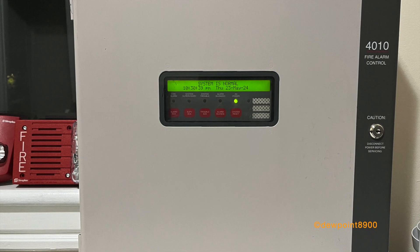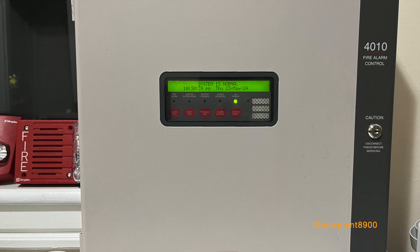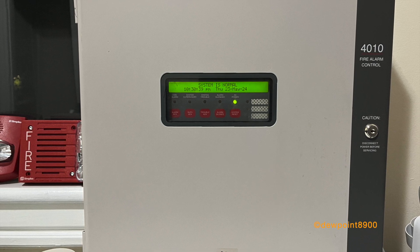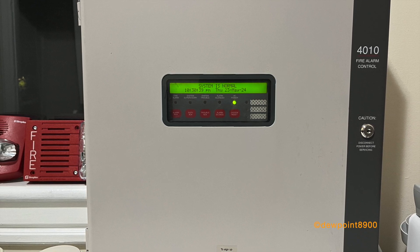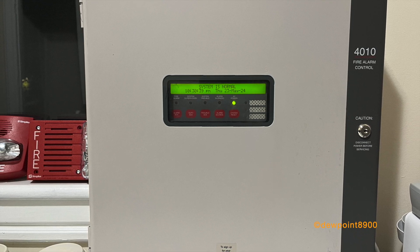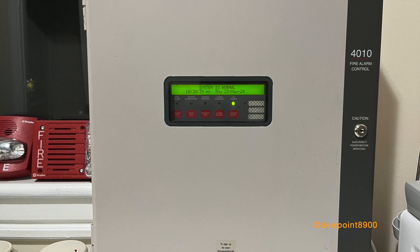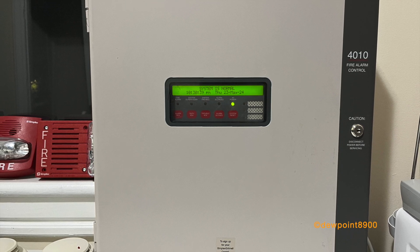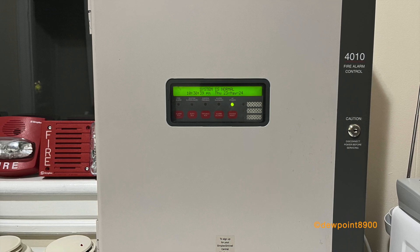And that's it. The 4010 was an optimal compromise between the large and advanced 4020 but with a smaller cabinet size like the 408. It provides addressable fire protection in a small package while also being quick and convenient to program. The 4010 would be phased out around 2014 with the release of the 4007 ES. The 4010 is the best choice for anyone interested in an addressable Simplex panel. It does not require special software to program, and its small footprint makes it easier to store and install. Along with the 4005, it's one of the most advanced Simplex panels that are easily accessible to enthusiasts.